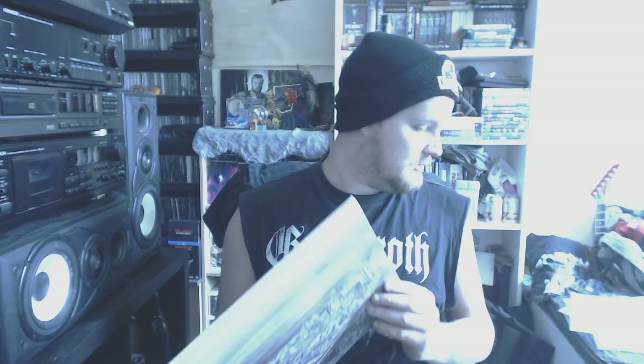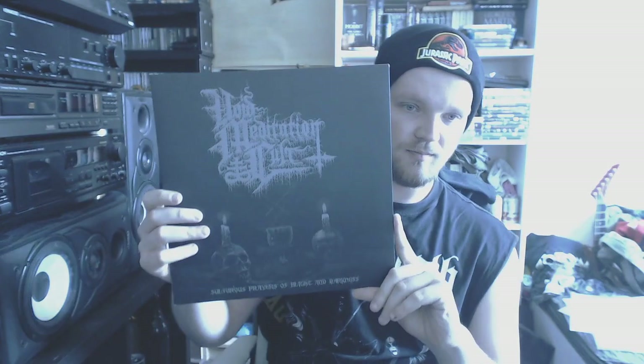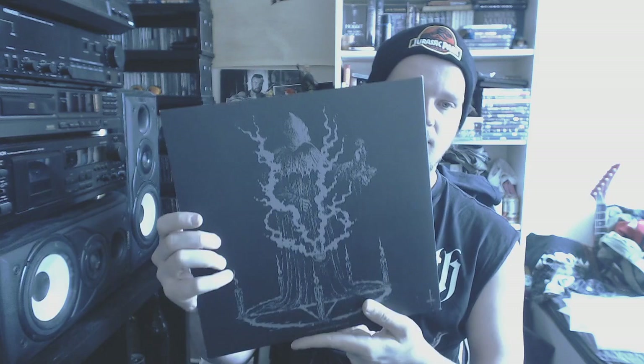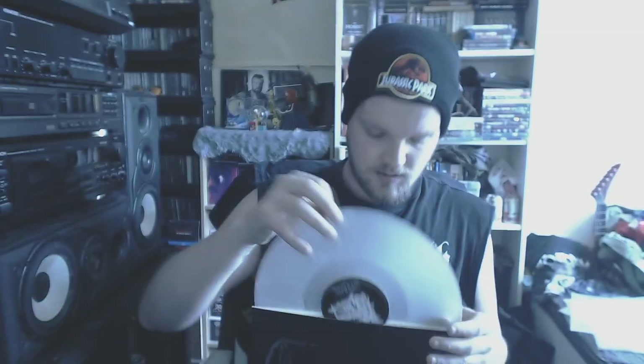Then we have — I don't know how it came in here, it's not in alphabetical order — Balboa and Plague Sermon. I don't know any of these bands. I also got this from Lonnie. Haven't spun this yet. Then we have Void Meditation Cult with Sulphur Sprayers of Blight and Darkness — one of the best black metal bands I know. There's actually a split with Sperm of the Antichrist, basically the same band. It comes on a crystal clear vinyl.